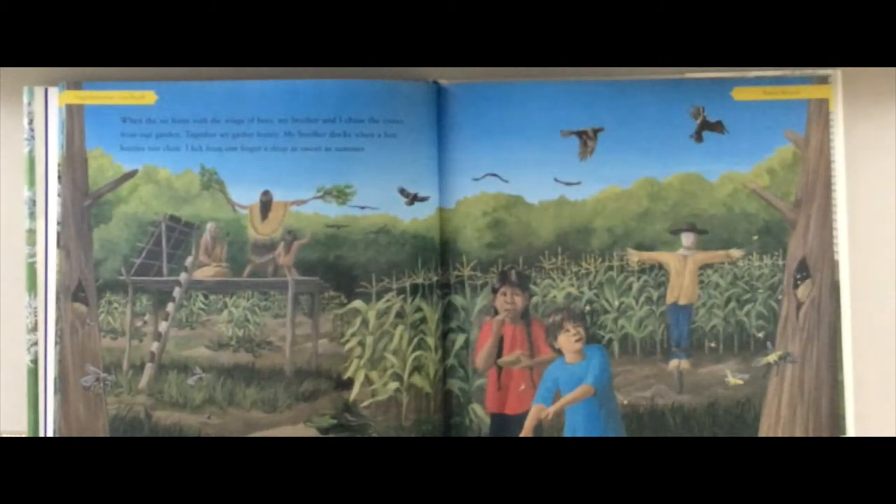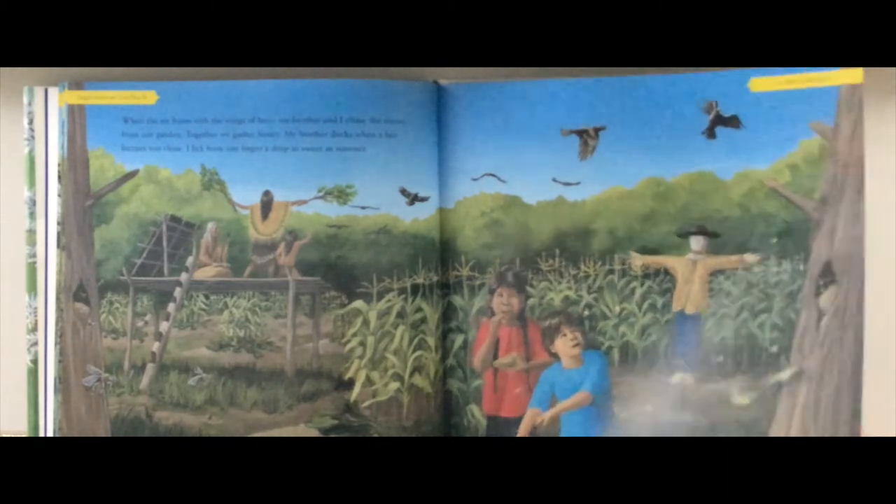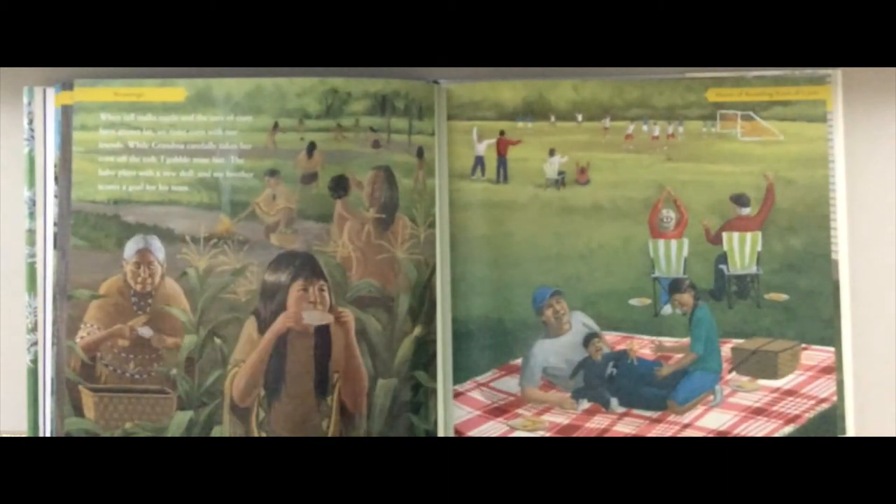'When the air hums with the wings of bees, my brother and I chase the crows from our garden. Together we gather honey. My brother ducks when a bee buzzes too close. I lick from one finger a drop as sweet as summer.' Can you buzz like a bee? 'When tall stalks rustle and the ears of corn have grown fat, we roast our corn with our friends. While grandma carefully takes her corn off the cob, I gobble mine fast. The baby plays with a new doll, and my brother scores a goal for his team.'